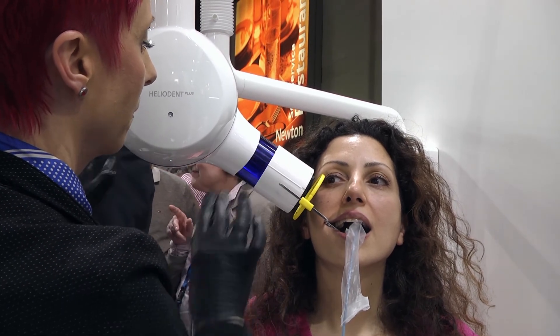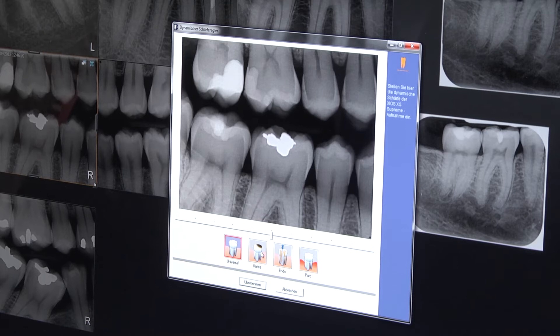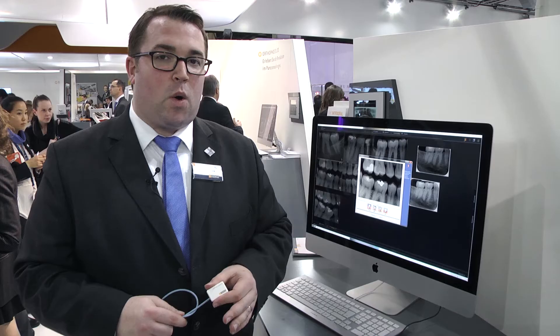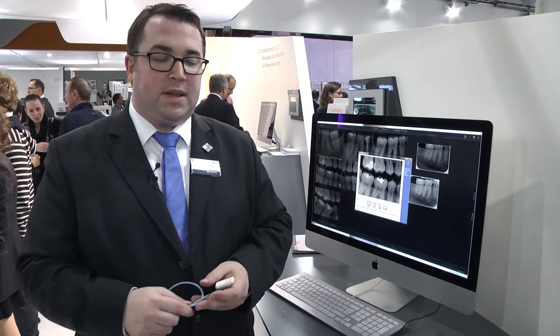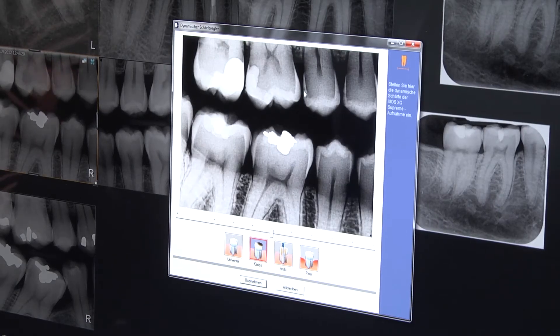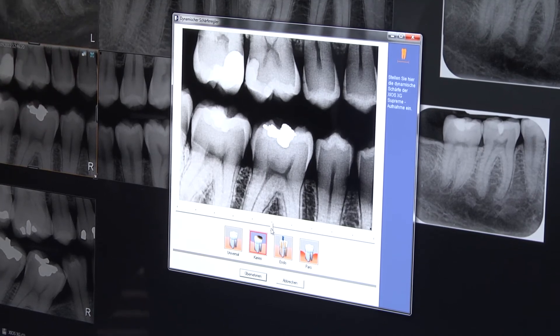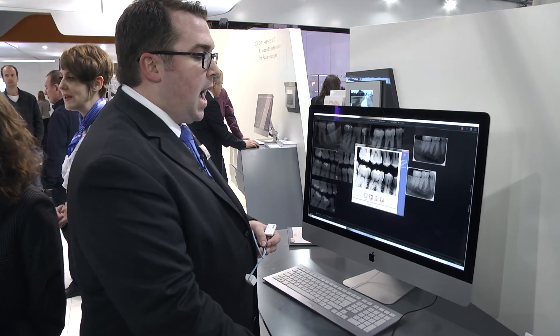The XIOS XG Supreme's 33 line pair resolution combines with a unique series of imaging filters to ensure that you not only get the best diagnostic quality from your images, but obtain images that suit your own personal requirements. A simple task switch such as caries mode will highlight cavities within the teeth, and a sharpening slider allows you to adjust from low noise to high contrast and high focus images to highlight those cavities and exactly how deep they are within the teeth.